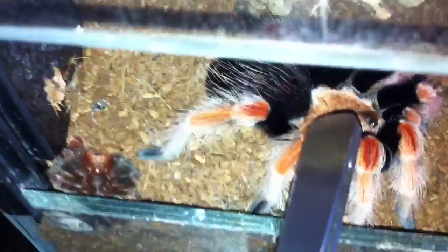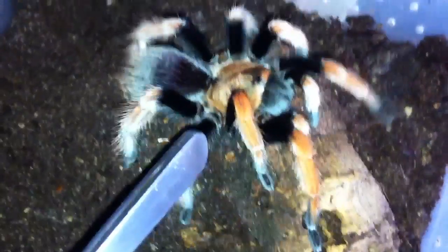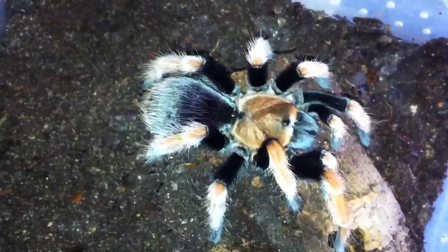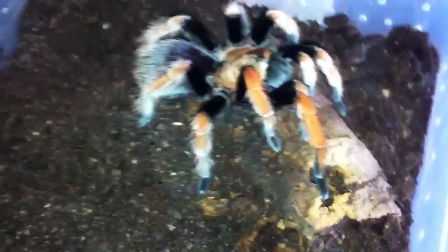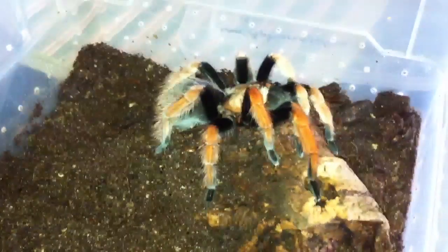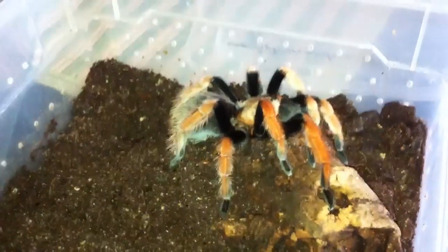A little bit skittish. Can you see this V-shape here? It's also from Mexico and it's a very slow-growing specimen, hard to get. And that's a female, so I was lucky today getting this one.